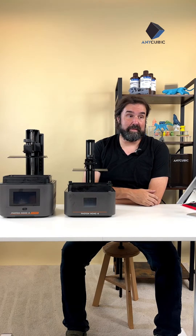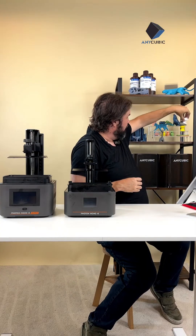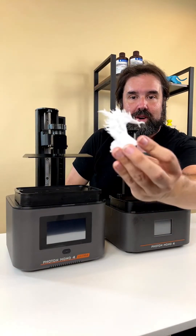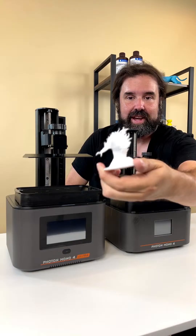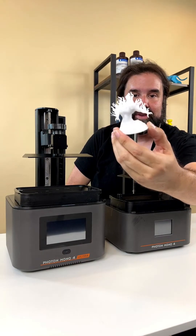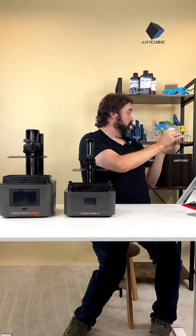I'm going to show you this guy I printed out the other day to give you an example of the kind of things you'll find. This is from the maker online marketplace — it's an air elemental or water elemental — and you can see all the little flame details on the back. It's really neat looking, looks like it's blowing in the wind. I didn't have to do anything to make this look as nice as it does — no sanding, no polishing — it just came out of the printer looking like this, ready to go.